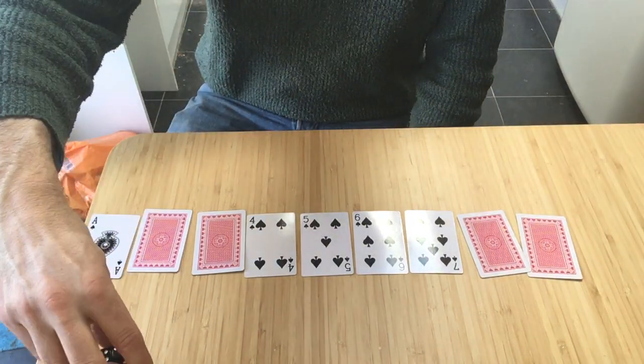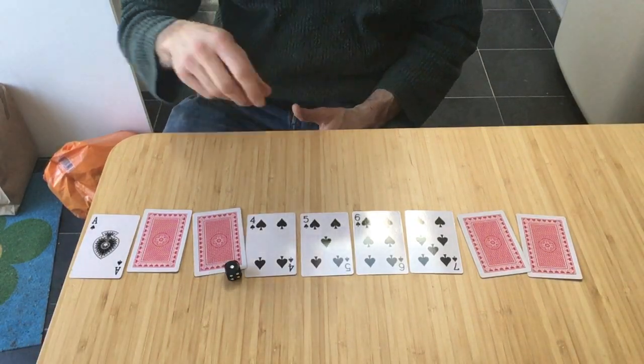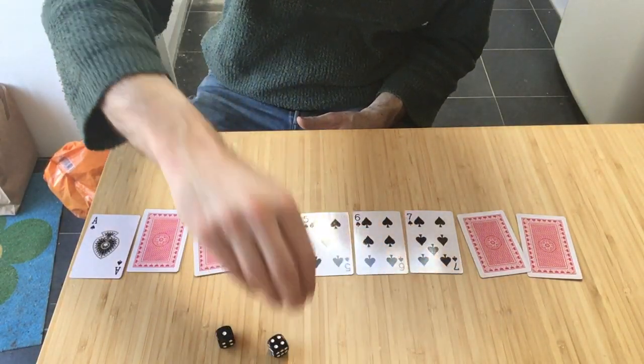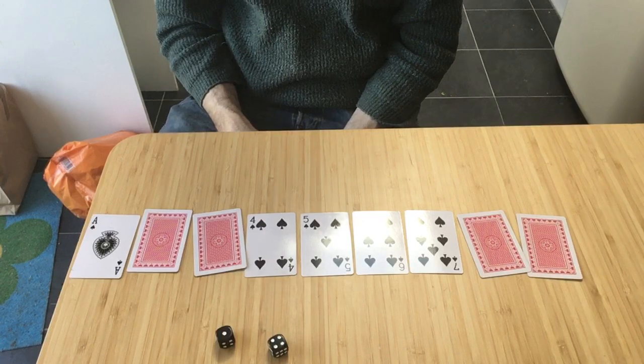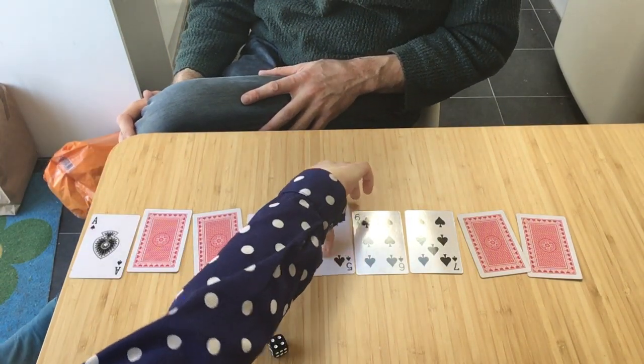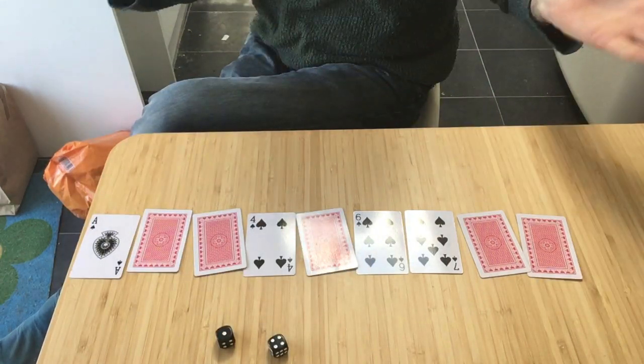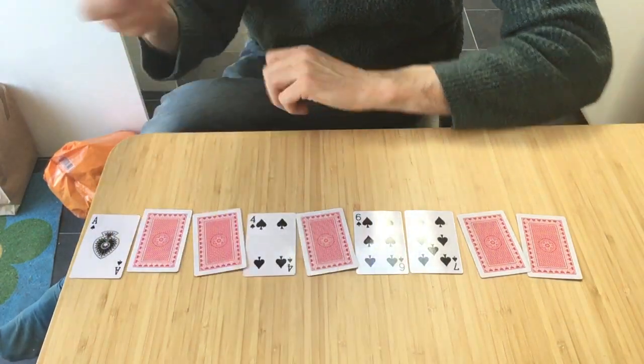My eldest son is still in the game. Now my youngest son takes his turn. He tells us the total: four plus one is five. He's turning over card number five, because five is five — he doesn't need to add anything to it.